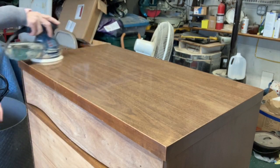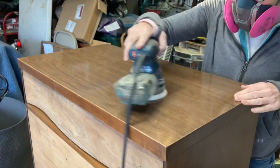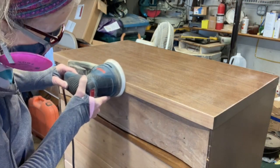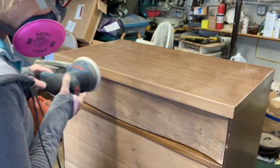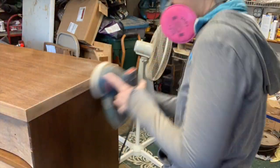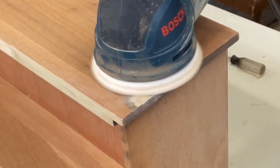Instead of putting a veneer over the laminate, I decided to scuff it up really well and then paint the whole top. I wasn't sure about sizing at first, which is why I sanded it so thoroughly, but since there wasn't going to be a lot of paint on this piece, I decided to paint the entire top.